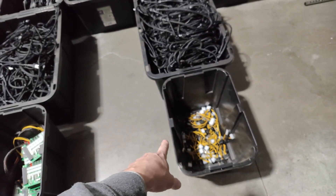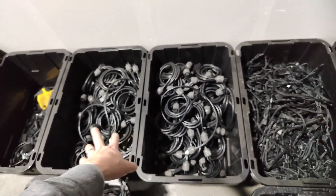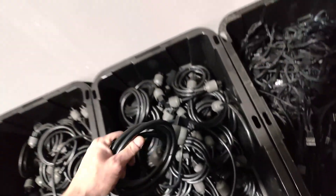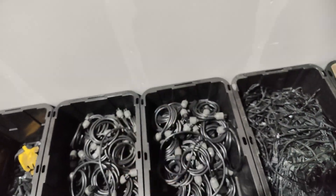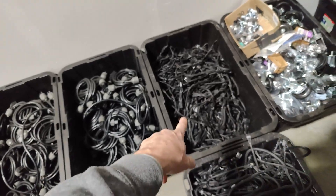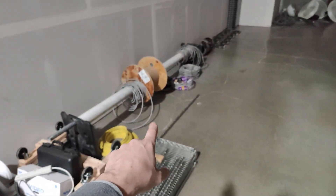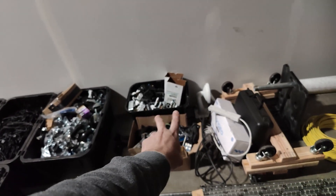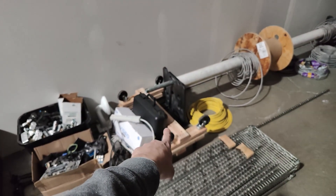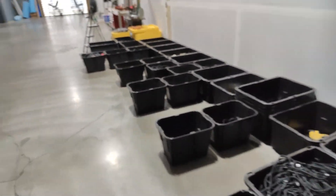We have some extra adapters, EVGA cords for the 1600 power supplies — you can see how many we have left over. We used up all the power supplies but have way more plugs than we need. Then we got SATA, leftover wheels from our racks, rack parts, extra conduit, outlets, a motherboard to test, an airflow tester, more conduit, and empty motherboard boxes in the corner. Pretty much organized everything.